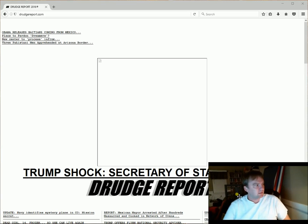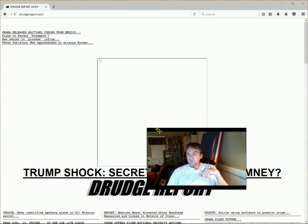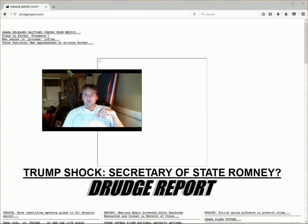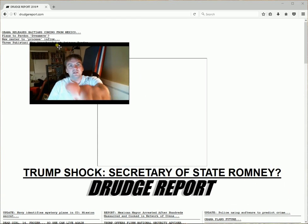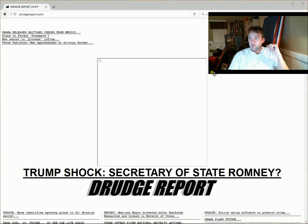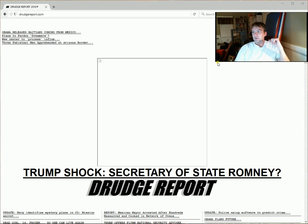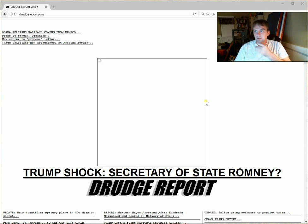This is my first ever test of a program called Apowersoft — it's all one word. It's software that records your screen and your webcam at the same time, and you can move the little video around anywhere you like. It's kind of hard to look at the camera and look at the computer at the same time, so I'm going to put it up here. Make it big, make it small.